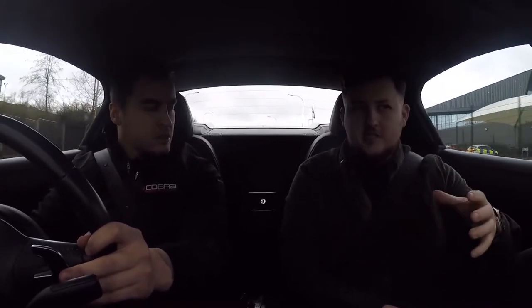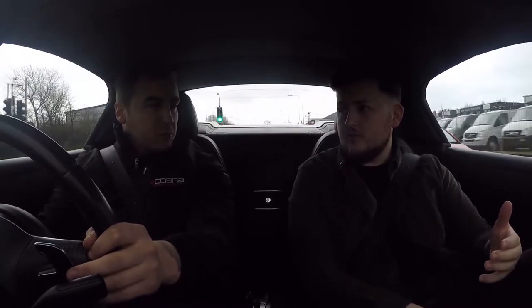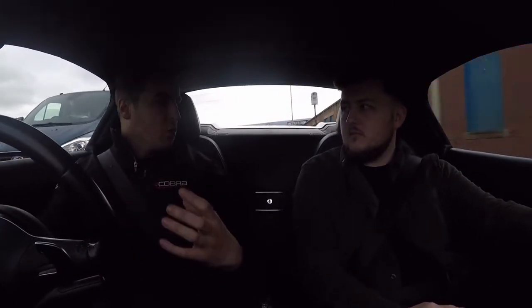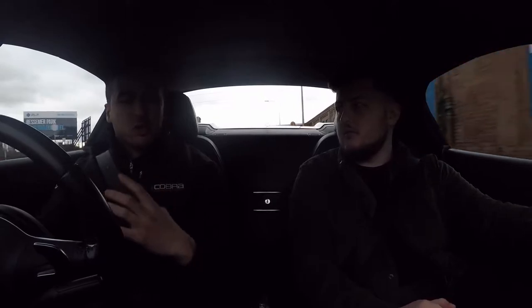In terms of price point, what's it going to set you back to purchase one for your R8? The V8 is about £1,800 including the tips. The V10 will be very similar in price. The tips are an additional extra — around about the £400 mark — but they make a massive difference. The stock tips have a silvery chrome finish, so Cobra offers carbon tips to change the look. With it being such a dramatic job to get the tips out, they wouldn't just replace chrome with chrome; on these kinds of cars, carbon is what people want to go for.